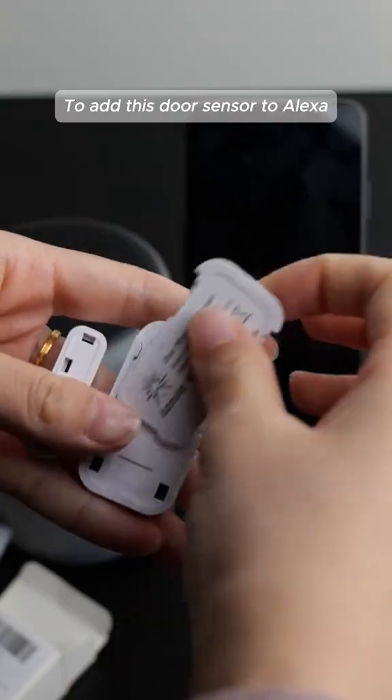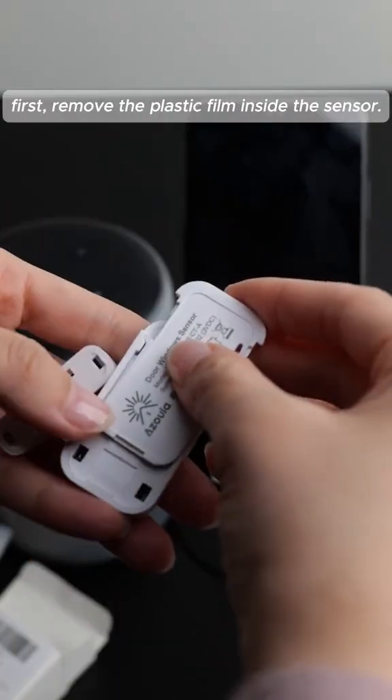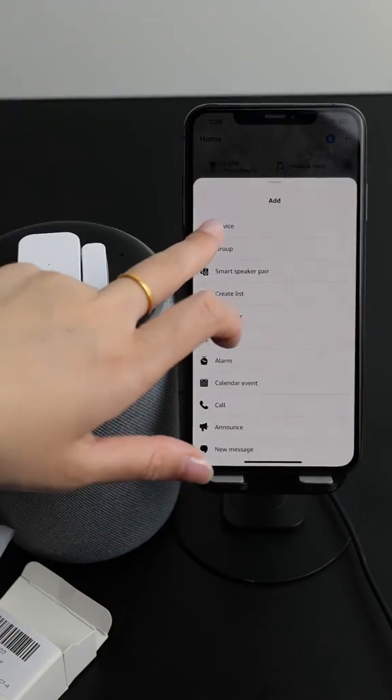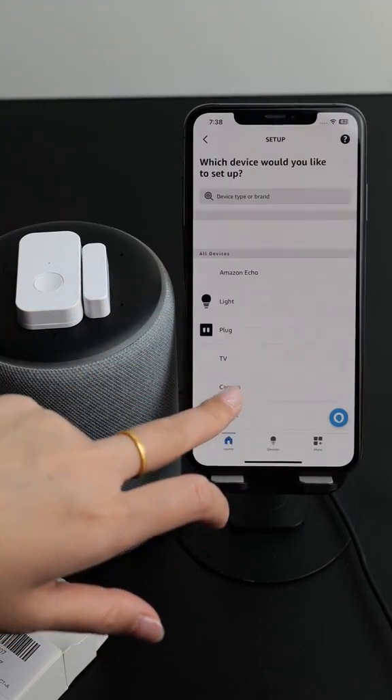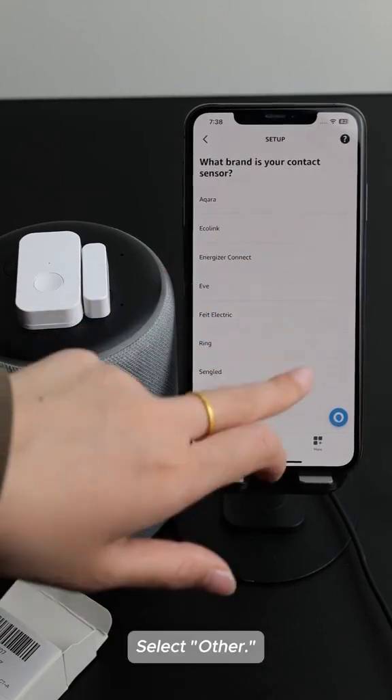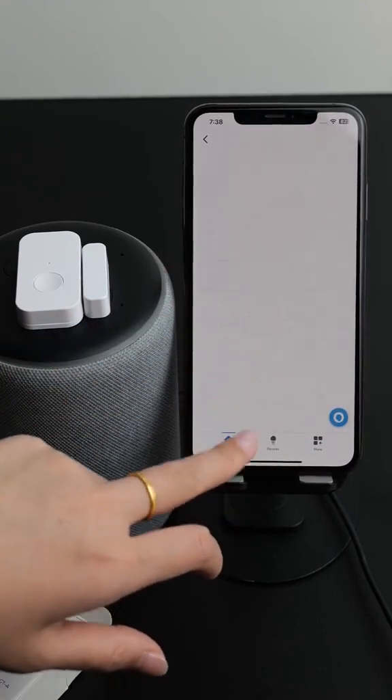To add this door sensor to Alexa, first remove the plastic film inside the sensor, then go into Alexa and add the device. Find the contact sensor, select other, and Zigbee.